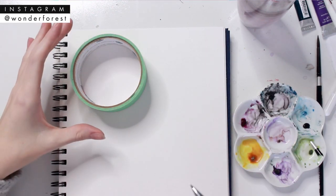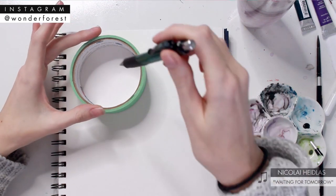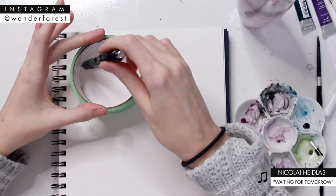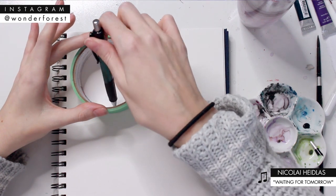Hey guys, welcome back to my channel, and welcome if you're new here — definitely subscribe if you want to keep seeing more videos like this. Today we're going to create some doughnuts, and I'm going to show you three different ways to do this.